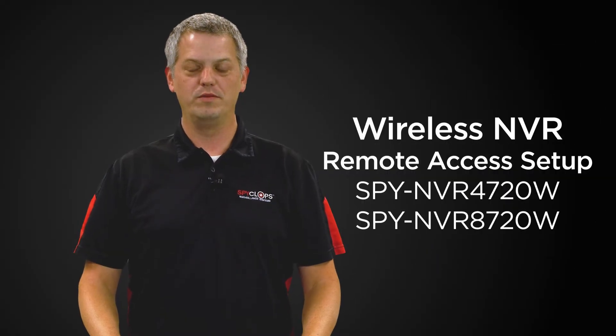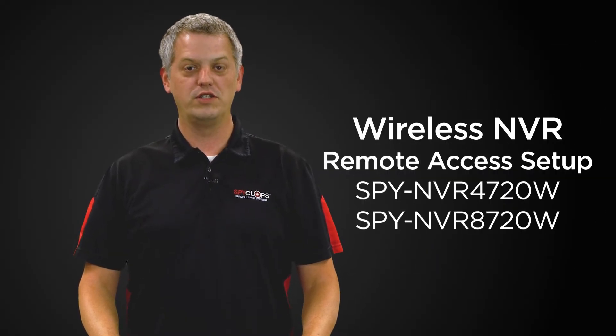Hi, my name is Stuart with Metro Home Theater Group. Today we're going to discuss features and functions of SPYCLOPPS products.